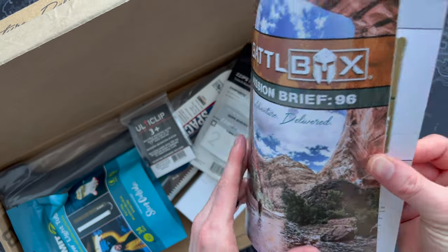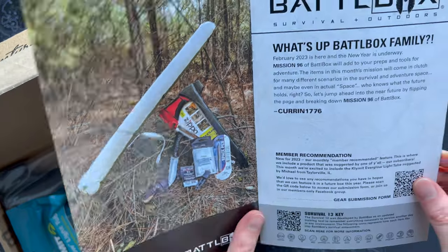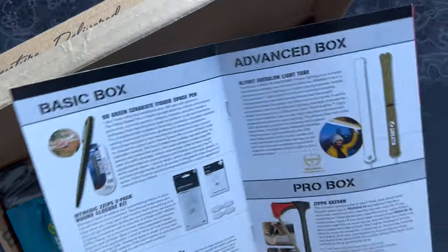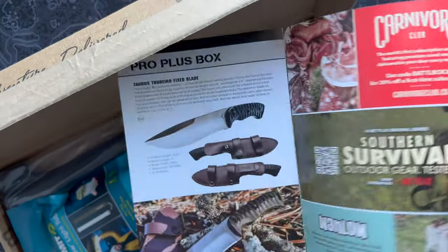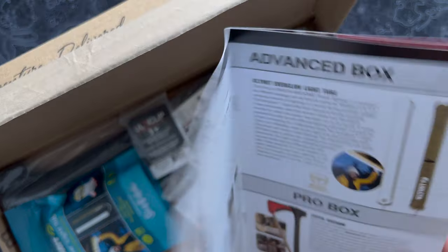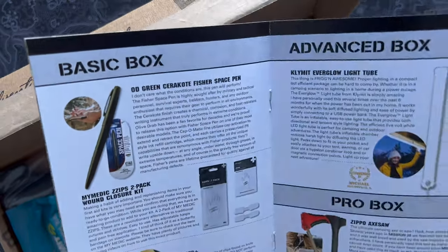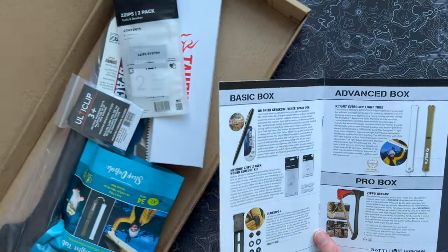So Mission 96 — you normally get a little picture of the stuff, a rundown of everything you want to know, and then a listing of the products. Like I said, there's four different flavors: basic box, advanced, pro, and pro plus. Some really interesting stuff this month. Let's jump right in with the basic box.